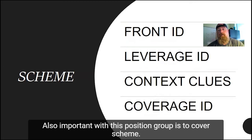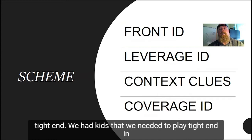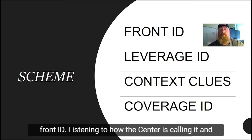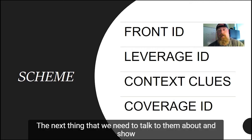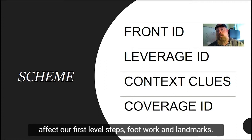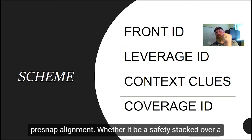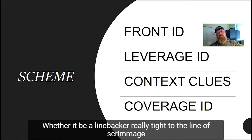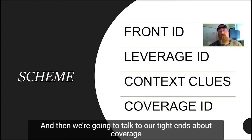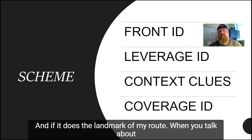Also important with this position group is cover scheme. Some high schools have dedicated tight ends — when I was at Concord High School, we did not. We had kids we needed to play tight end in certain situations. Over the summer is the best time to start talking about front ID, listening to how the center's calling it and knowing how that affects your job. We also need to cover leverage ID — where's the second level defender, and how does that affect our first-level steps, footwork, and landmarks? Then context clues: what a defense is telling you by their pre-snap alignment, whether it's a safety stacked over a linebacker or a linebacker tight to the line of scrimmage. Very frequently a defense will tell you what's coming post-snap. And finally, coverage identification — am I going to get man or zone, and how does that change the timing, release, and landmark of my route?